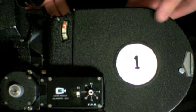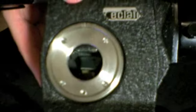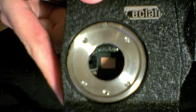Hi, this is a quick video to show you how to check the timing on your Eclair ACL 16mm film camera. I have this inching wheel, I've removed the lens, I do have film in this camera — this is already used film — and I can turn the inching wheel and I can see the shutter go by.